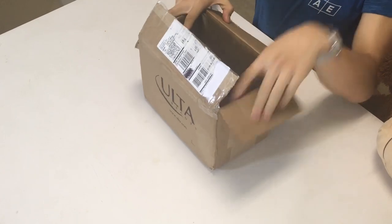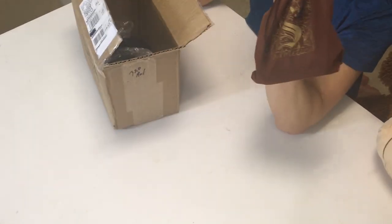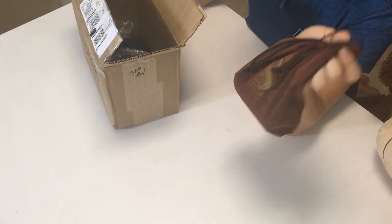I already opened the box because my mom opened it, so I kind of opened it already — I'm kind of rambling on, so let's get to the video. I don't get a box — she didn't give it to me. I don't get a manual or box, but she gave me this brown pouch, which is decent.